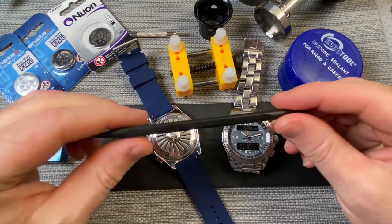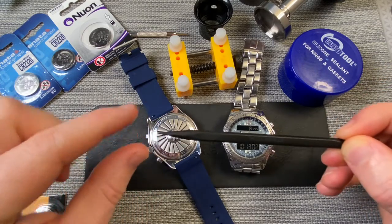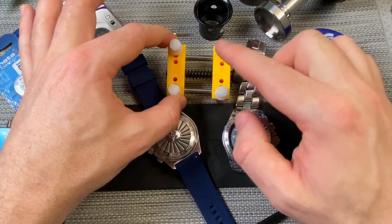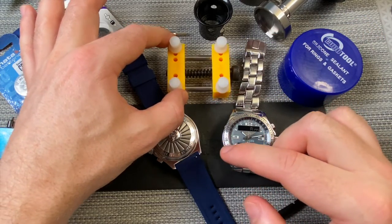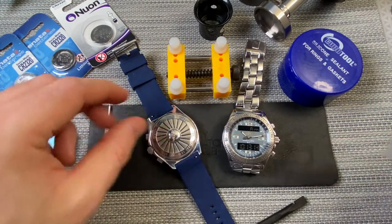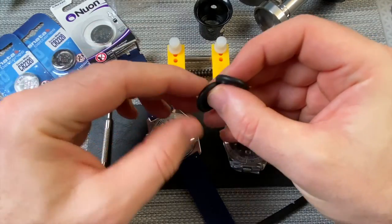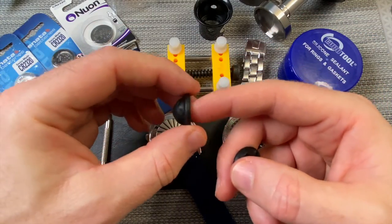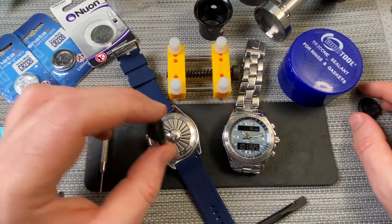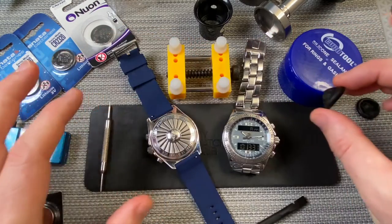Other tools I'm using include this plastic pick, which is to actually get the battery out from the inside. I'm also going to brace the watch case so I can get the case back off. I've got one of these strap removal tools and also these finger cots. They're to protect your fingers or protect grease getting on the watch movement inside — they're probably overkill because I won't be touching the inner workings of the watch case, but I thought I'd put them on anyway.